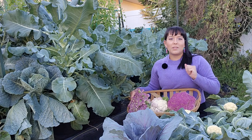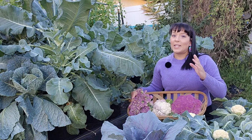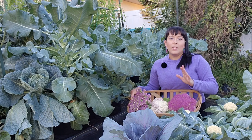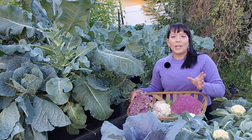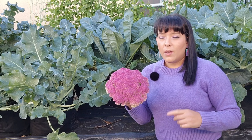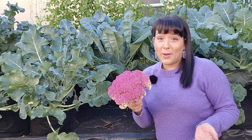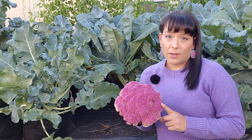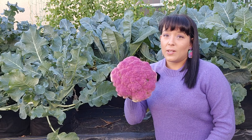When growing cauliflower you may have heard about blanching the heads. This is really only important when growing white colored cauliflower, because if the sun's rays hit the white head it causes a gray or purple discoloration — still totally edible, just doesn't look perfect and white. To prevent that, we blanch the heads by covering them with leaves from the same plant. If you don't want to worry about discoloration, grow the colored cultivars like Violetta Italia, green, or yellow types — they do not require any blanching at all, since the sun's rays don't discolor them.